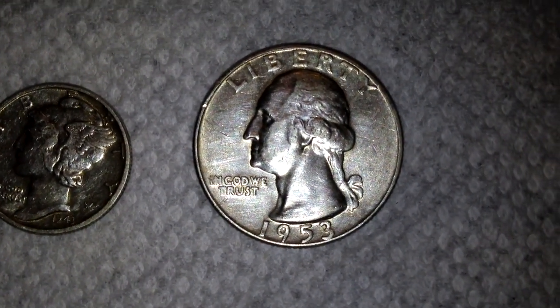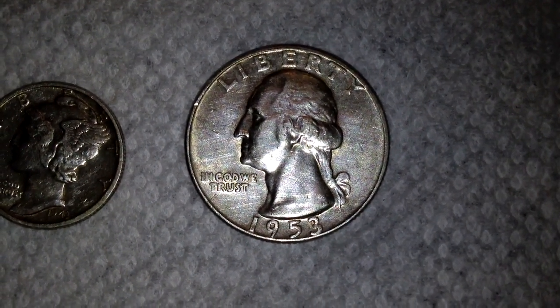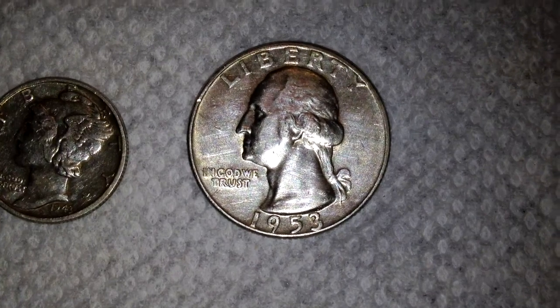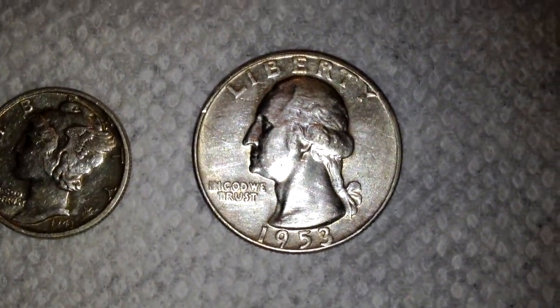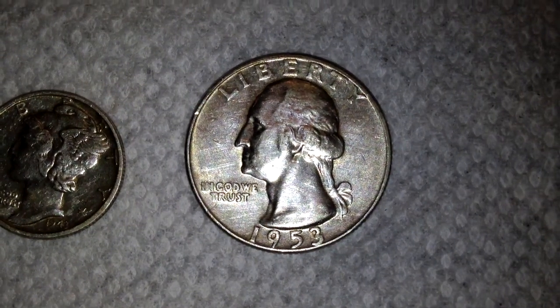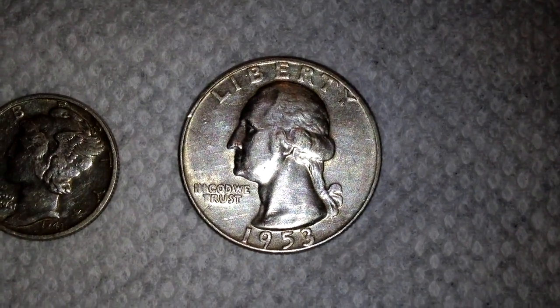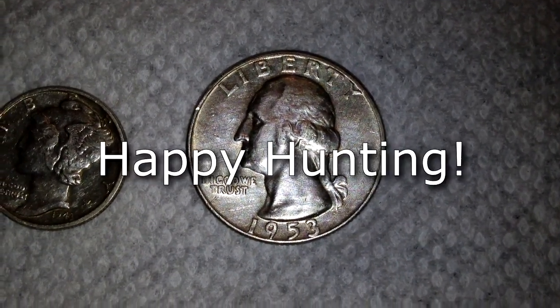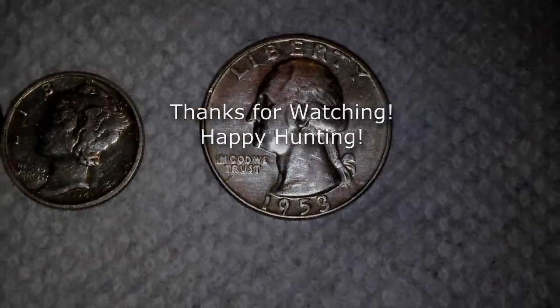Congratulations to Wayne on finding that Walking Liberty — that was a pretty awesome find. I have yet to find one of those myself. I think that's got to be the prettiest half dollar they ever made. So I hope to find one — I'm sure that eventually, if I keep hunting long enough, I'll find one. Happy hunting everyone, talk to you soon.